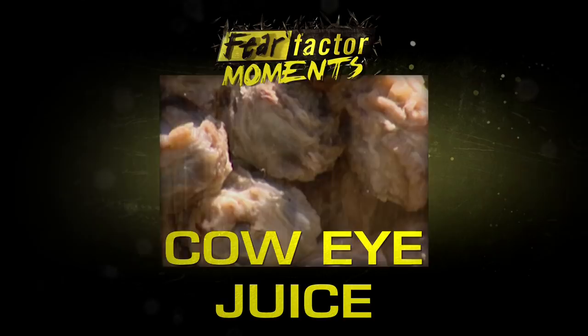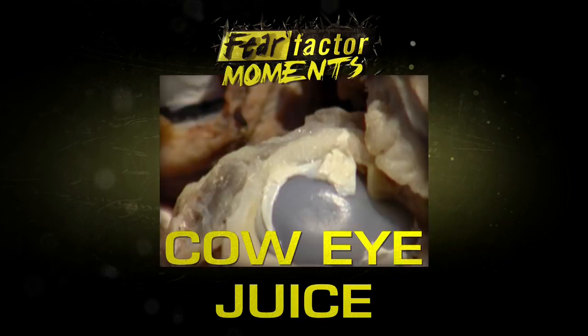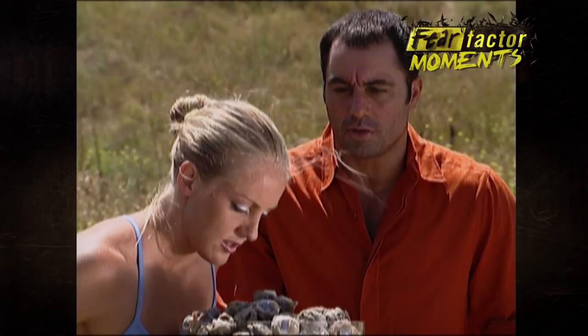You will each have to bite into these cow eyeballs with your teeth, puncturing the membrane, and then drain the fluid into the glass. Once the glass is filled with cow eye juice, you will then have to drink it.